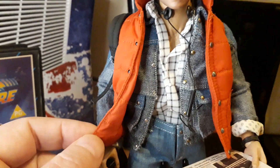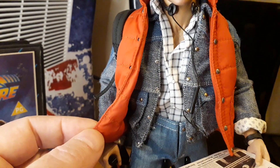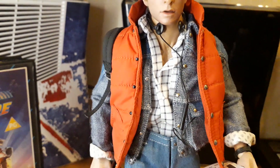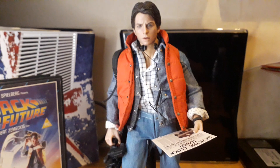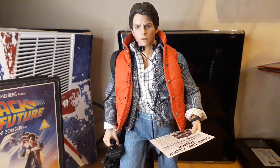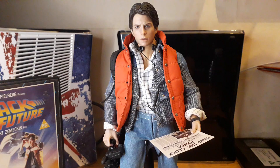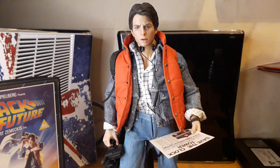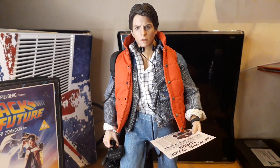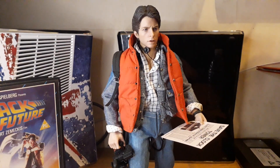The quality on this, the clothing especially, is excellent — on par with Hot Toys. I did have the Hot Toys 2.0 Marty and did a little comparison. I sold that one on because I liked things about it like the head sculpt, but I just preferred this one for the money. I like the head sculpt and expression on this more, even if it's maybe not as accurate as the Hot Toys 2.0.